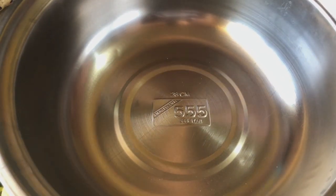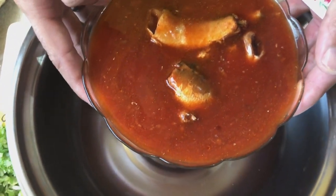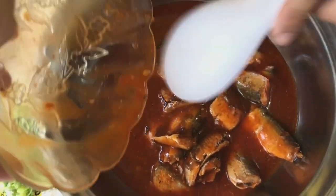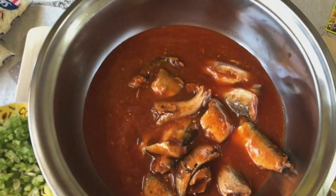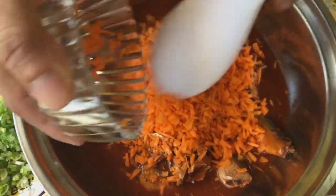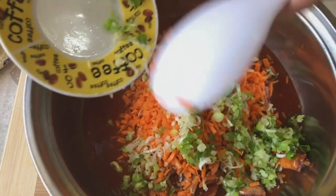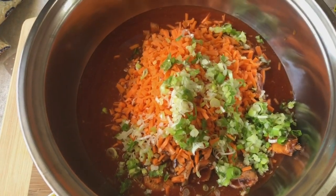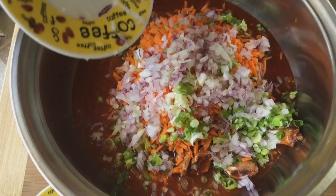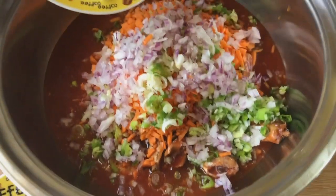So first ingredient, we have sardines — 4 cans of 150 grams sardines. And then lalagyan natin ang carrots, tapos lalagyan ang sibuyas. Madaling gawin and mura lang yung mga ingredients.